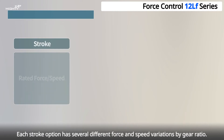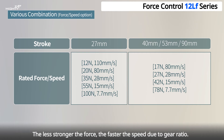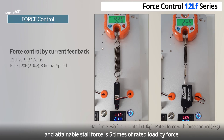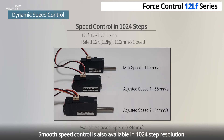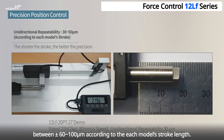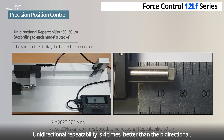Each stroke option has several different force and speed variations by gear ratio — the less strong the force, the faster the speed. The Mighty Zap provides force control features based on rated force, and attainable stall force is five times the rated force by force control. Smooth speed control is also available in 1024-step resolution. Bi-directional repeatability for position control is between plus or minus 60 to 100 micron meters according to each model's stroke length, and unidirectional repeatability is four times better than bi-directional.